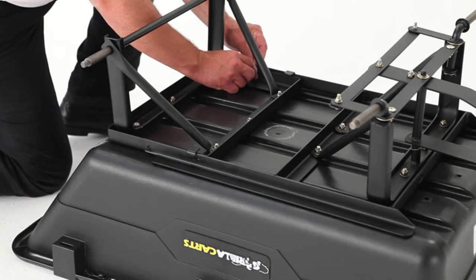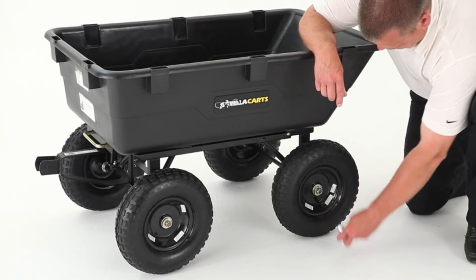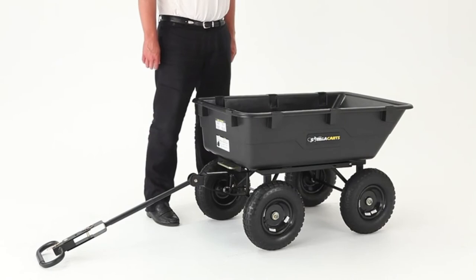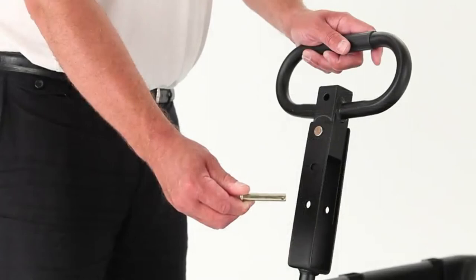When attaching the wheels, use either a ratchet or cordless drill with a 19mm socket. To use the dumping feature, pull back on the dump lock and lift to dump the contents of the cart. To return the cart to its closed position, simply tilt the cart back down and the lock will automatically engage. The convertible handle can switch between a pull handle and a trailer hitch in just seconds — use this feature to pull your cart behind an ATV or riding lawn mower.